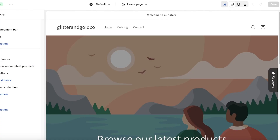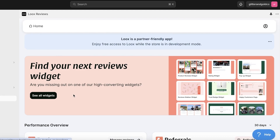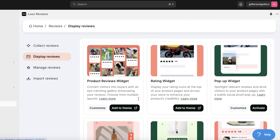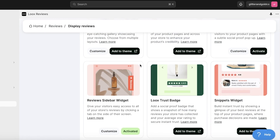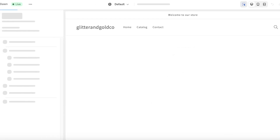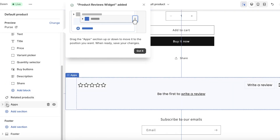Now we'll go back into our Luke's Reviews application and make sure everything is set up properly. If you leave the setup midway, it won't show you your widget. We'll add the widget and choose the one we want, click Add to Theme, then enable it from the left panel and click Save on the top right.